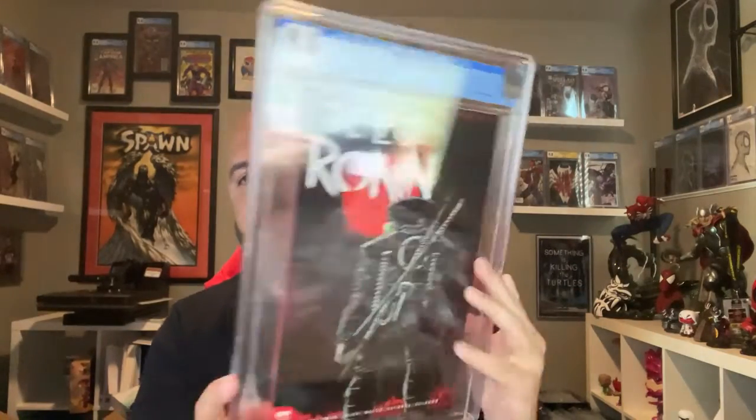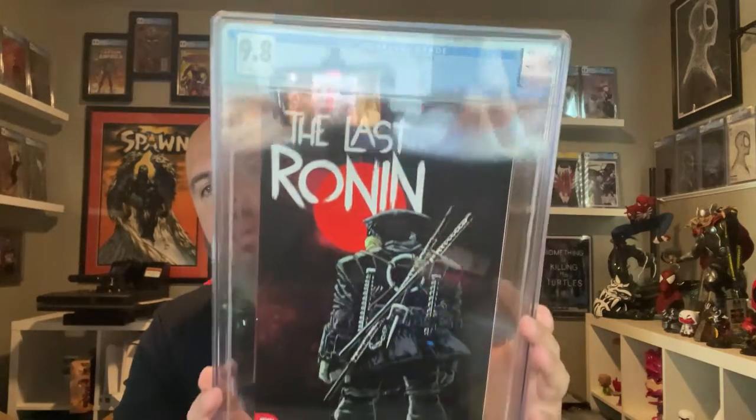I have a few more — I have another issue one, I think the 616 Hal Lahren, and I also have the number two In Hyuk Lee versions, so those have been scheduled for grading for quite some time. Who knows when I'll be getting those back.